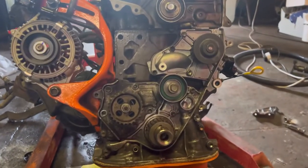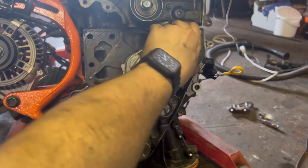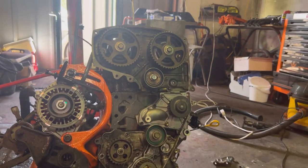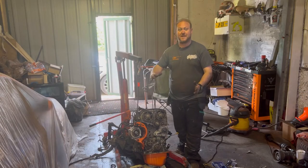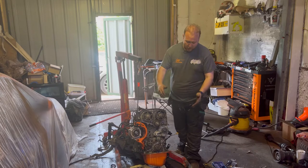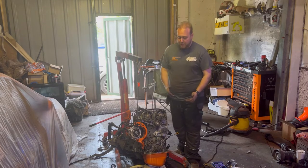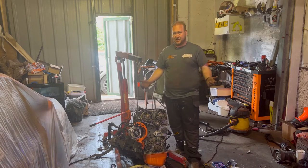I've put everything back on the engine - oil pump, tensioner, water pump. And I have now stumbled upon a massive issue. Everything is back together on the side of this engine with fresh gaskets and fresh seals. The sump's back on with its new sump gasket and those lovely sump bolts. The only thing that was left to do really was to put the timing belt on - and this is where the issue has occurred.